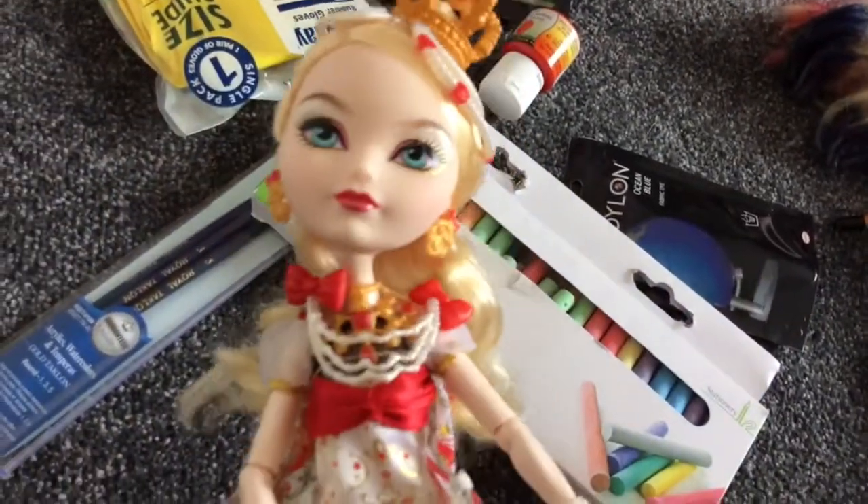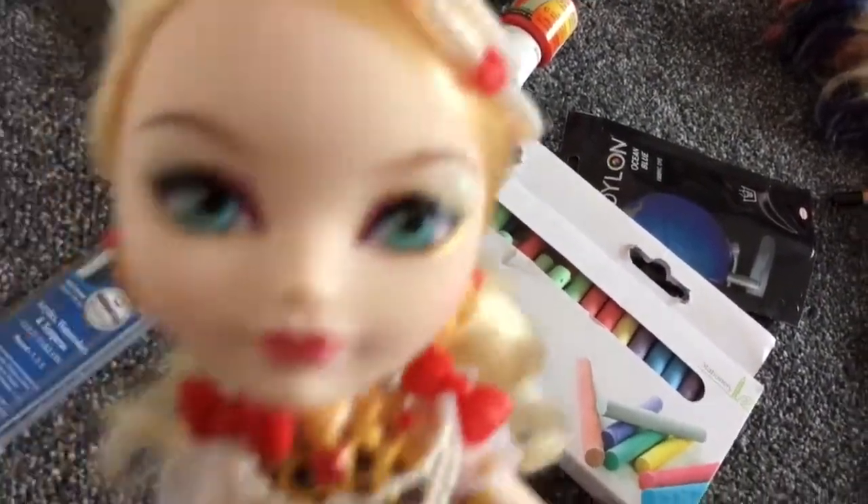On the video she doesn't show you how to make the clothes, so I'm just gonna make the doll and all the makeup and stuff, and I will show you the finished results. So I'll see you in a bit, guys, bye!